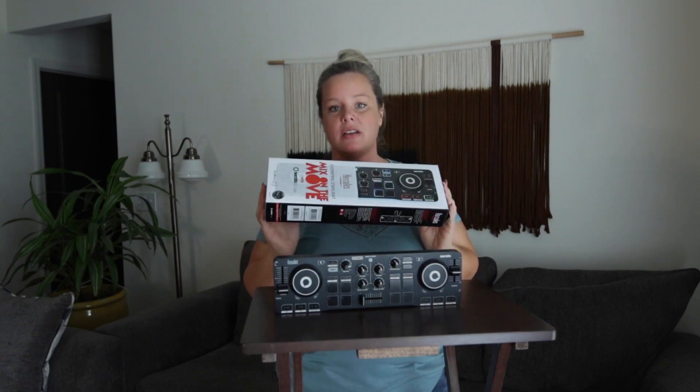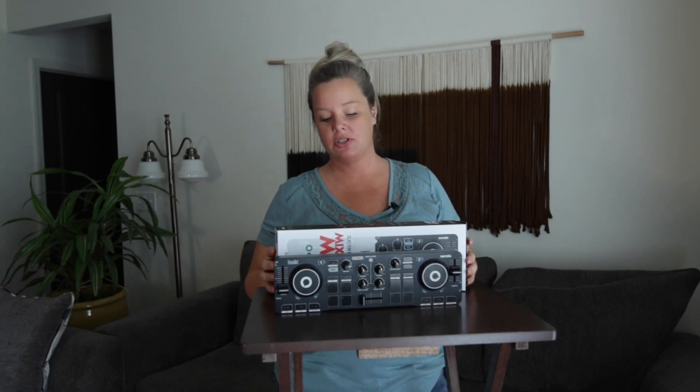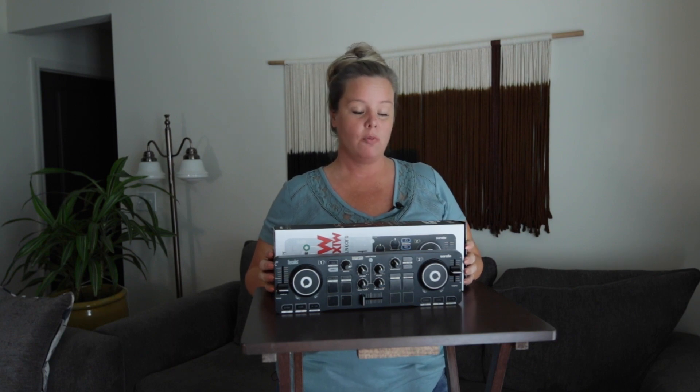That is the Hercules Mix on the Move. Again, it does come with the Serato Lite version. It is great for a backup controller or just to learn basic skills when using the software and a controller.